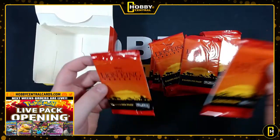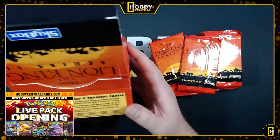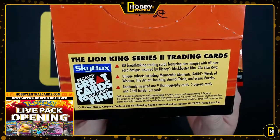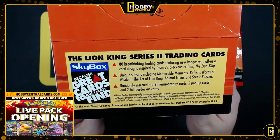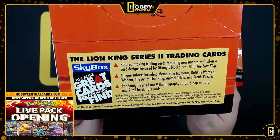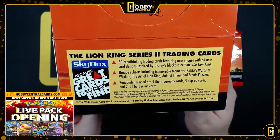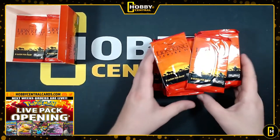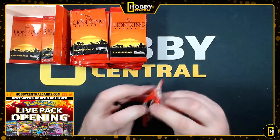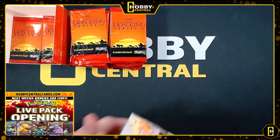Let's take two of the packs off the bottom - look at that, they look so cool. Eight cards per pack. 80 breathtaking cards featuring new images with all-new card designs inspired by Disney's blockbuster film. Unique subsets including memorable moments; randomly inserted are nine thermography cards, five pop-up cards, and two foil border art cards. I remember there are actually a couple decent value chase cards in these, but I have no idea what those are now.